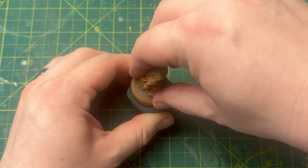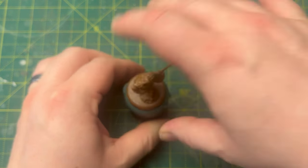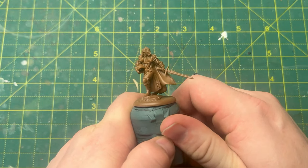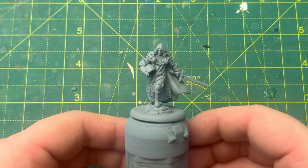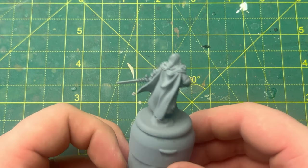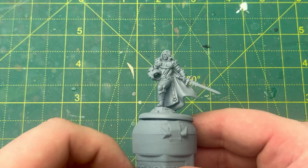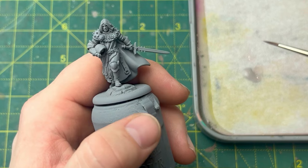I've got a shiny painting handle from various suppliers, or I just use old paint pots with Blu-Tack and pop him on there — it does exactly the same thing for a lot cheaper. So let's get this bad boy sprayed. I've gone for a light grey undercoat because it's a happy medium between the black and the white undercoat. It doesn't obscure any of the nice detail because it's light enough to see, and we're going for a nice even coat over the whole miniature.